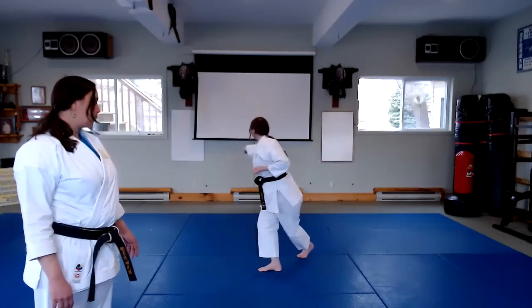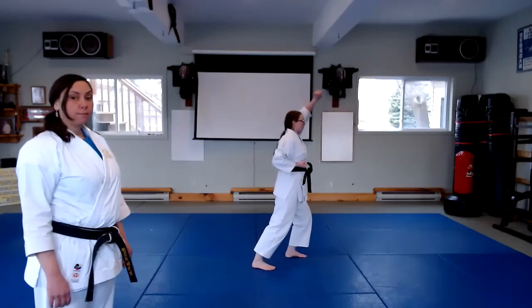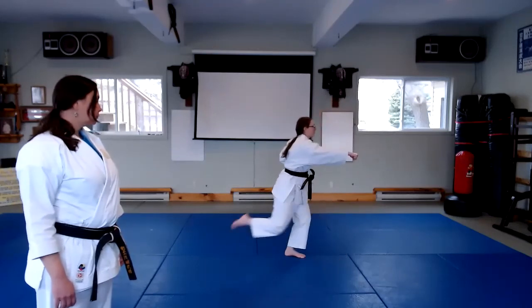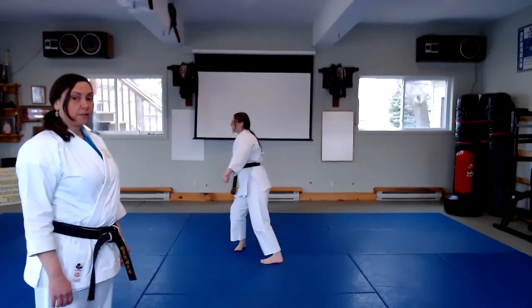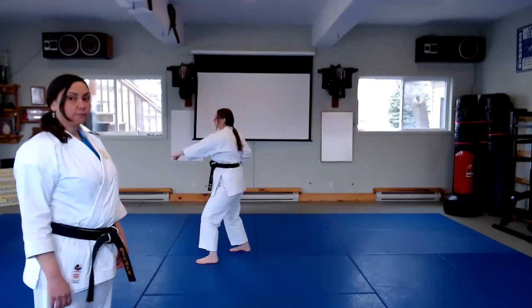Next, she turns, step behind, high block, base, circle step, rock and punch. And again, to complete the sequence, high, middle, and low.